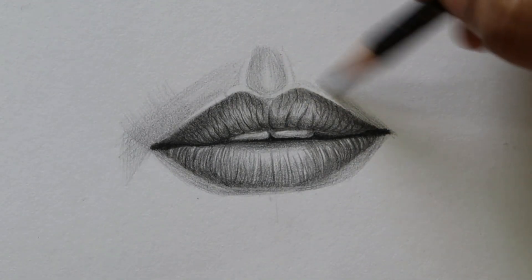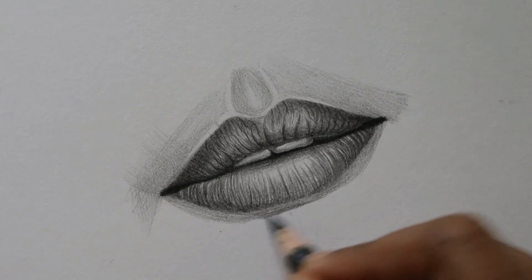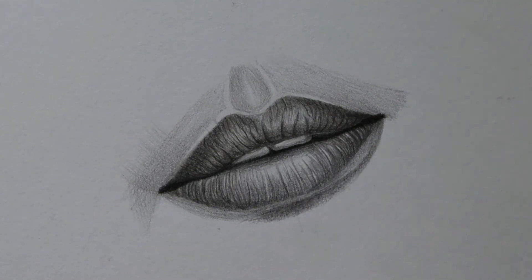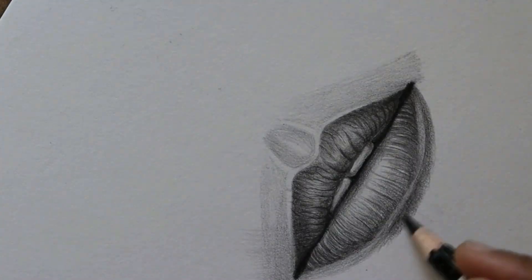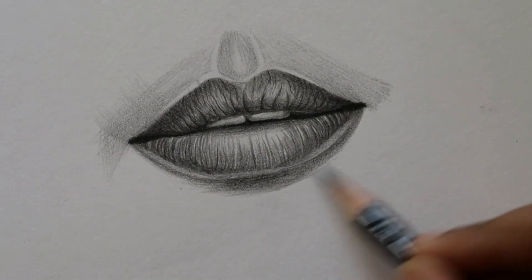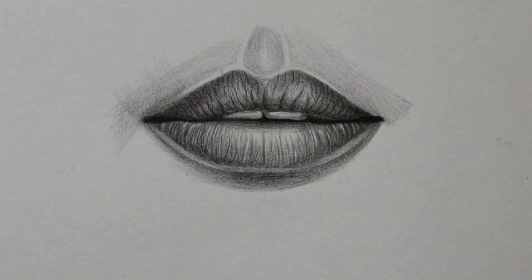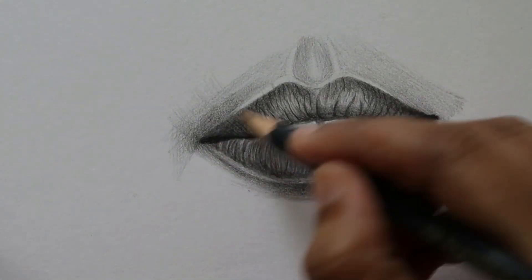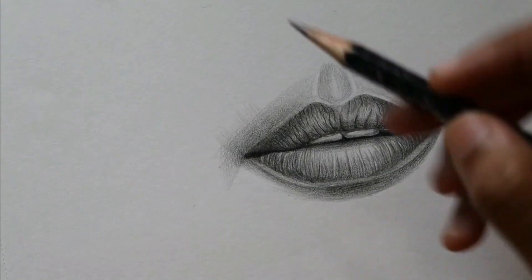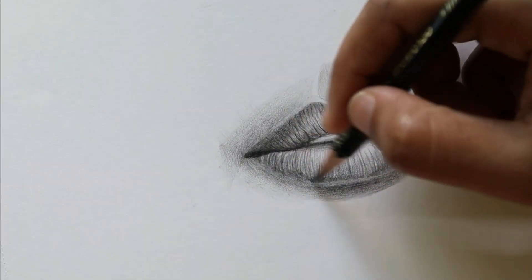Here I am extending the shading to the skin area. If you just draw lips and leave it like that, it doesn't look realistic — you have to create shading in the skin as well, with a smooth transition from dark to lighter areas. I have made darker shades at the bottom of the lips because there is a shadow from the depth. If you want to show that depth, make it a little darker at the lower lip. In the corners also I am making it darker to show depth, which makes the drawing pop out from the paper and look more stunning and realistic.